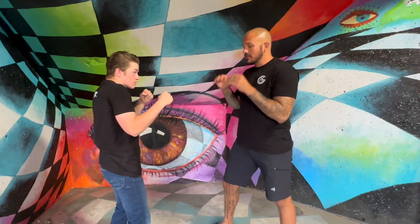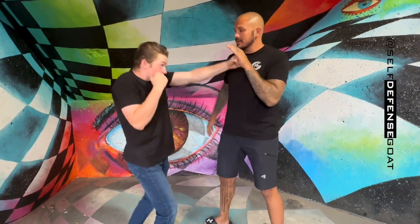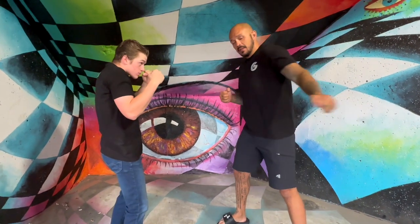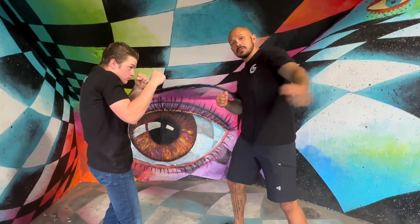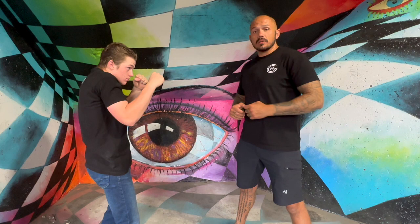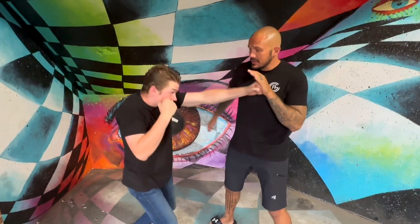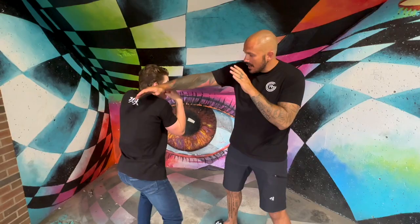A lot of boxing coaches love the jab-cross-duck-cross combo — I think it's great. If I'm wide open, fire those straight punches at me all day long. But in the self-defense world, people don't know much about striking and just throw those big haymaker punches. So we have to get students used to punching over top of the arm. That same combo — jab, cross, duck — I'm going to leave my arm out and he's got to train to get over top of that.